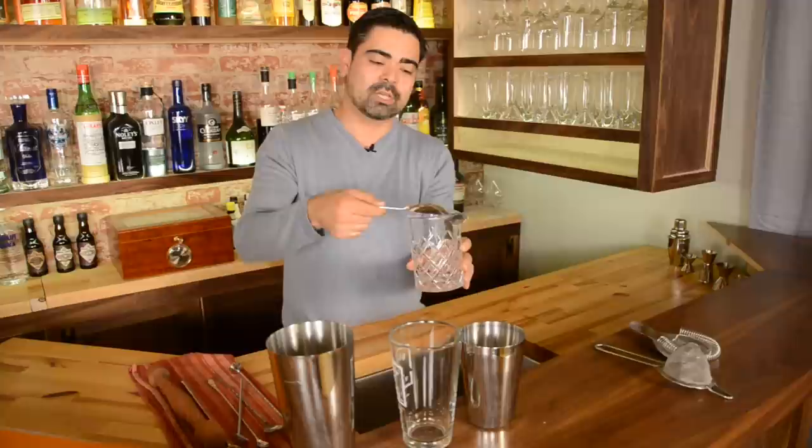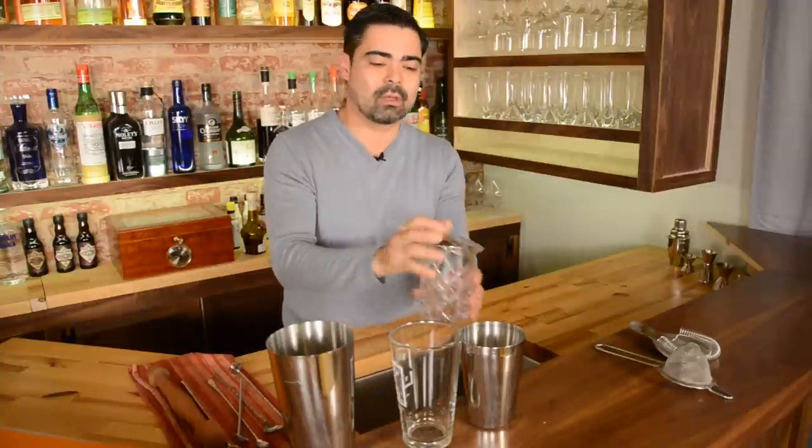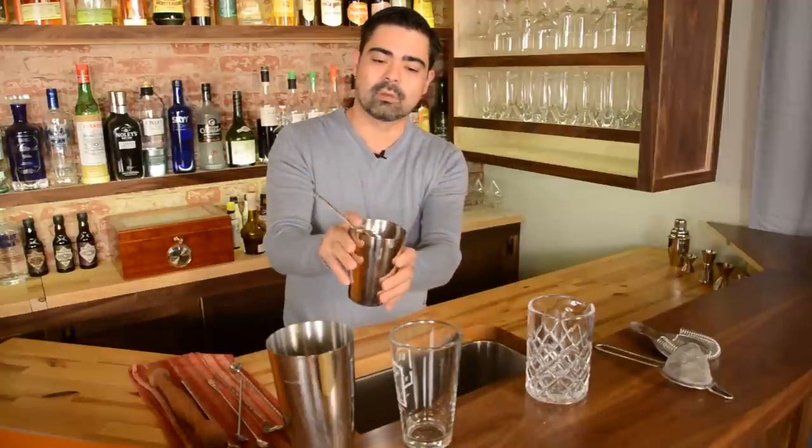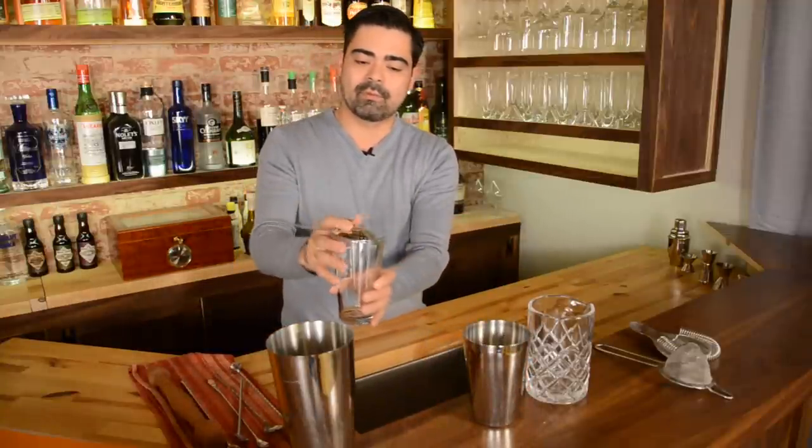Let's start with the julep strainer. The julep strainer is actually designed to fit in these three glasses. If you use a mixing glass behind your bar, it's meant to go right across the top to strain out solids, ice pieces, and stuff like that. Also if you're using a cheater tin, it goes right inside and you can pour very nicely out of it. And if you're accustomed to using glass, it fits very nicely over the top and separates all your big pieces.